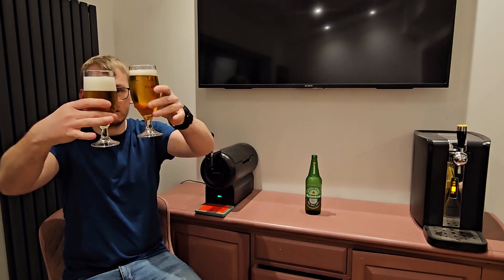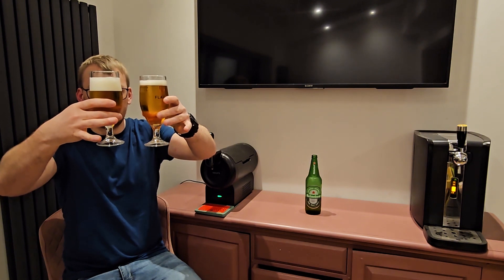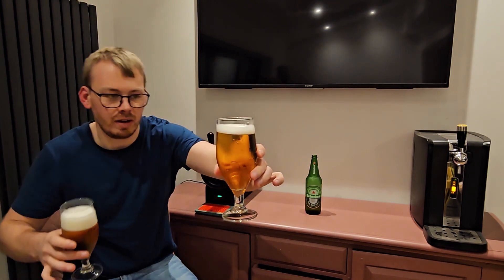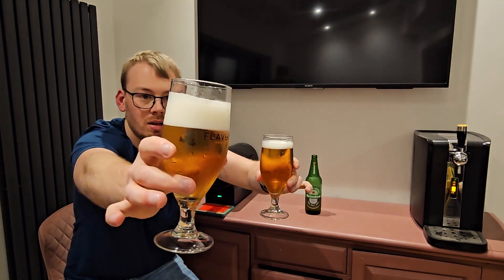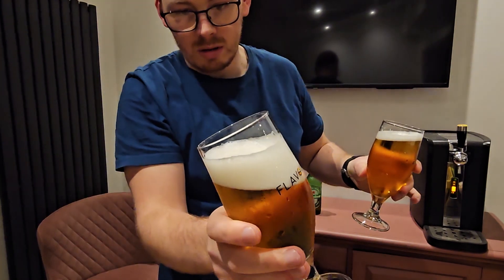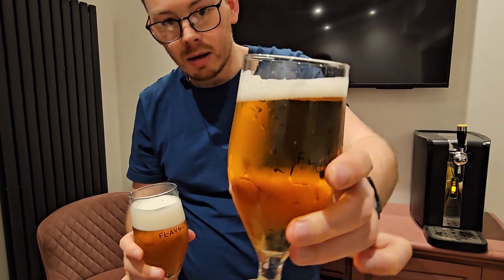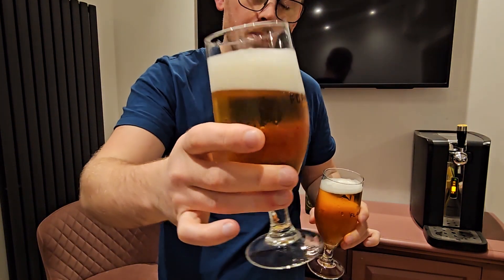Bubble-wise, carbonation-wise, I think it's a little bit harsher, a little bit more accelerated on this machine, but still very small amounts of carbonation. You can see the bubbles chasing up that wall — up the side of the glass. You don't really get that out of the bottle; you only get it out of the subcompact.